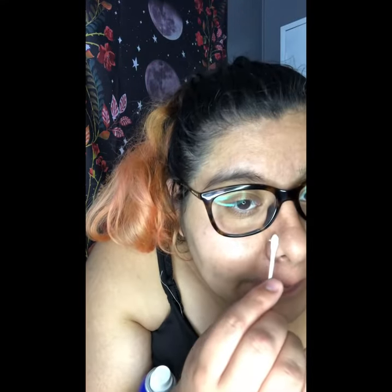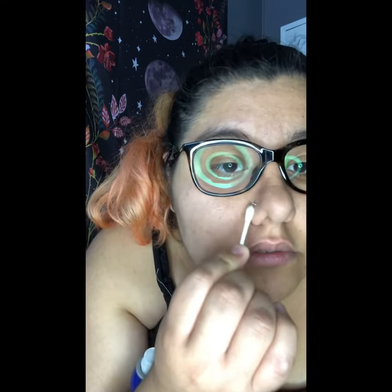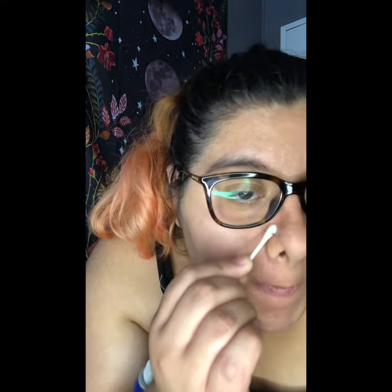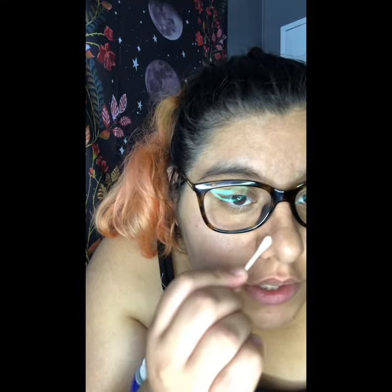I have my little face towel, and I go ahead and spray it like this. And then I go ahead and push up my piercing and clean it around it, just like this.